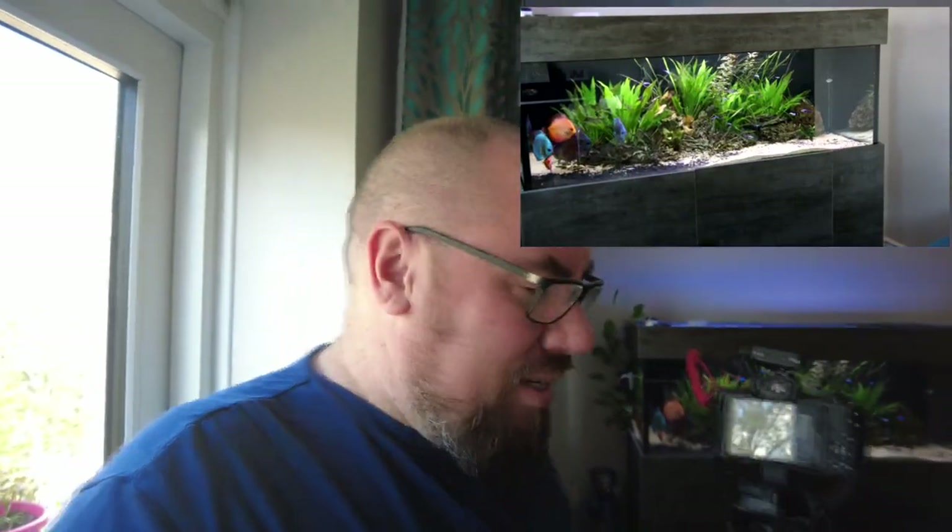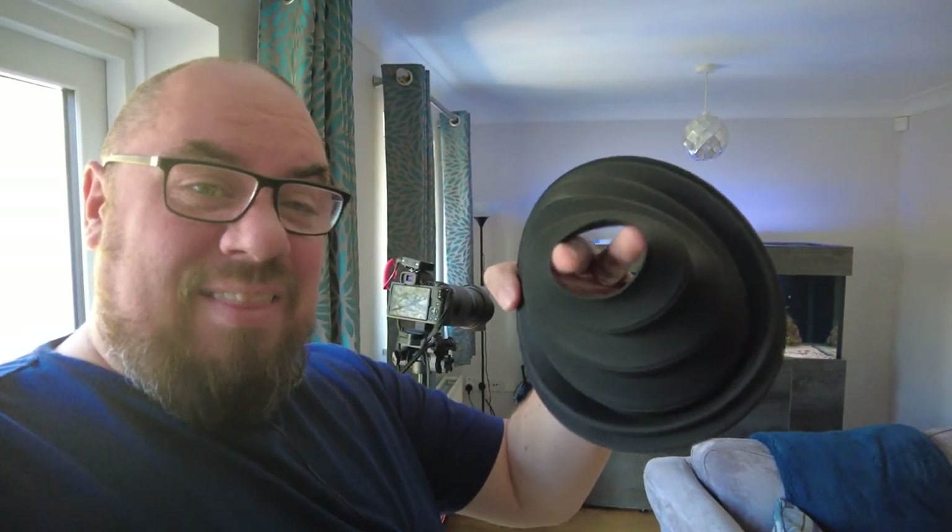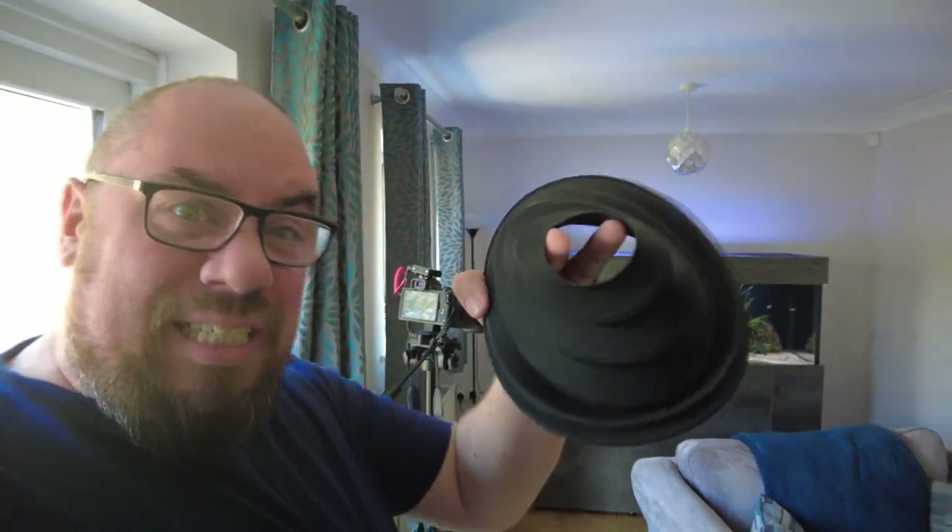Another way you can deal with reflections is some weird and wonderful stuff — one of these things. It's like a big hood, a big extra hood for close-up stuff. You put this hood up against the glass and the other end over the end of your camera, and that cuts down all the glare so you can see straight through the glass.